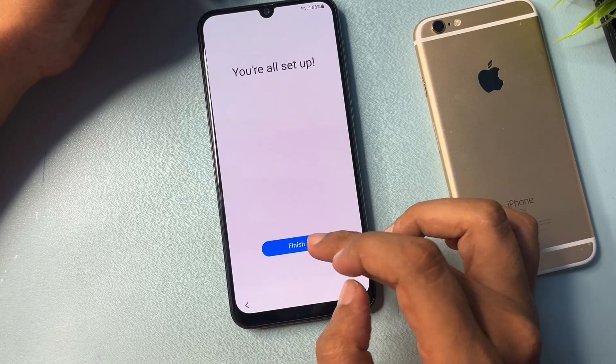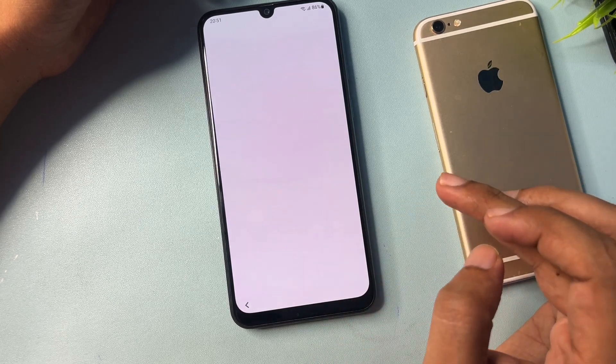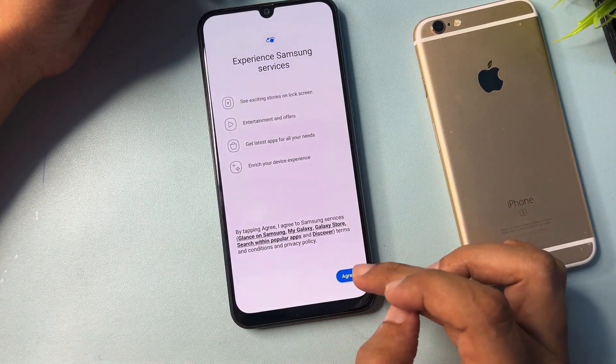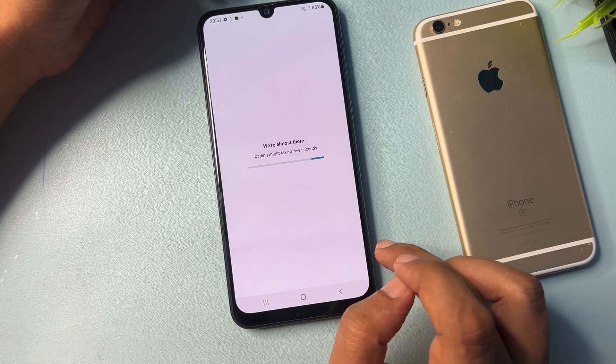Skip, skip, skip through the remaining prompts. Now all the setup has been finished — simply click the Finish option and agree. Your setup is now completely done.